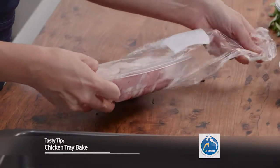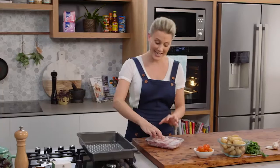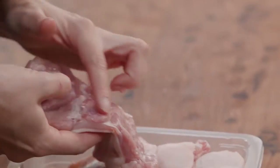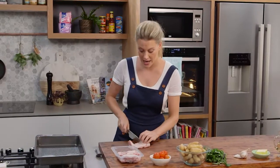I'm a big fan of chicken thigh and I've got four chicken thighs here with the bone taken out. Chicken thigh is really forgiving when it's cooked in the oven because there's a little bit of fat in it, so it doesn't dry out.